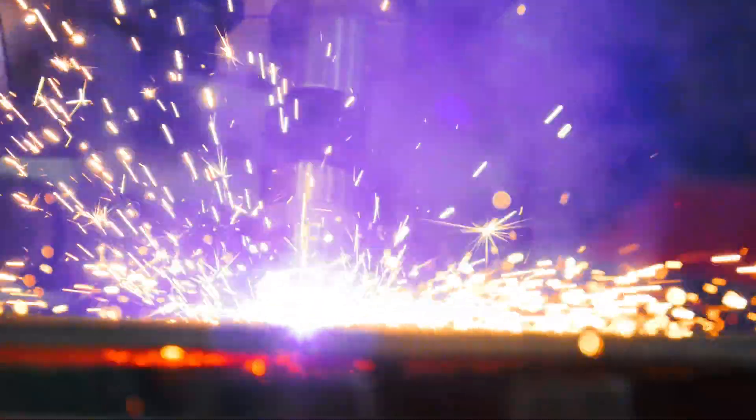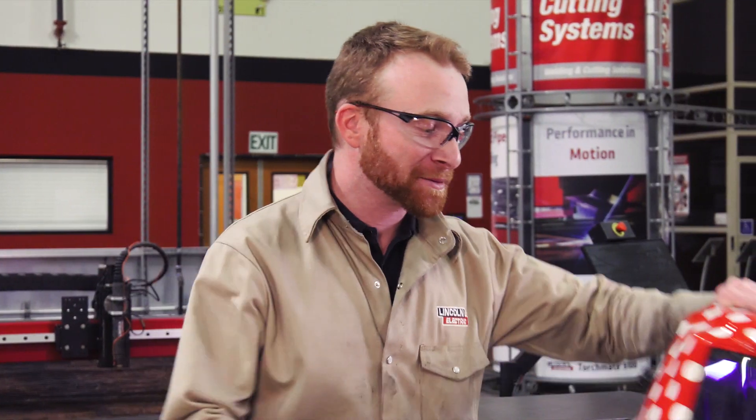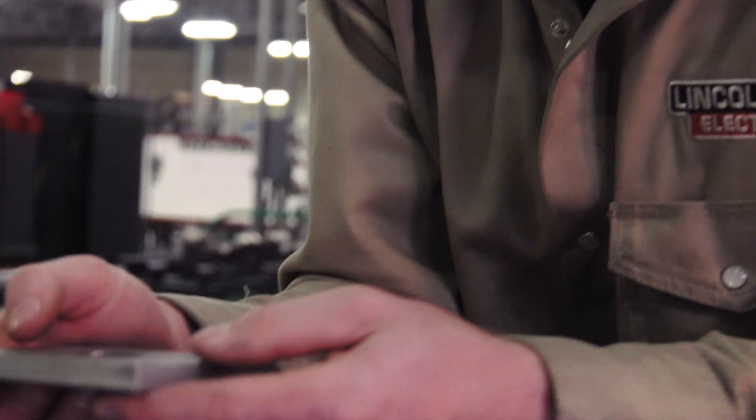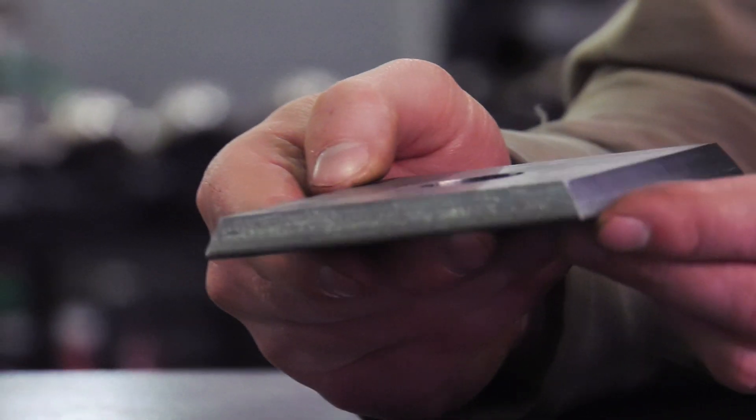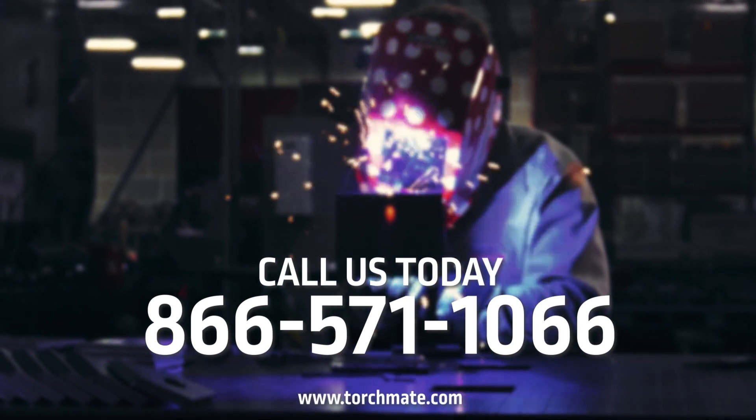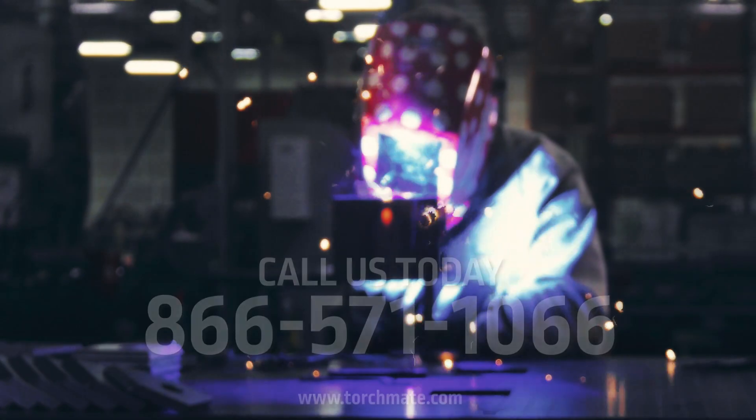Torchmate tables are built to handle the toughest shop environments and operate with reliability and consistency. To learn more about the Torchmate 5100 bevel cutting capabilities and how it can help your business, give us a call at 866-571-1066.